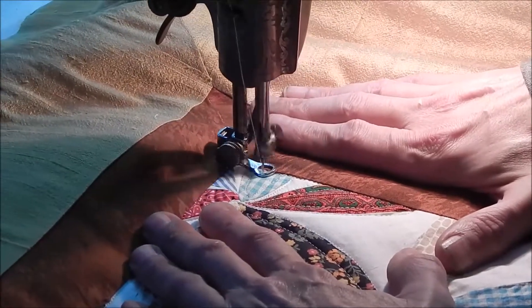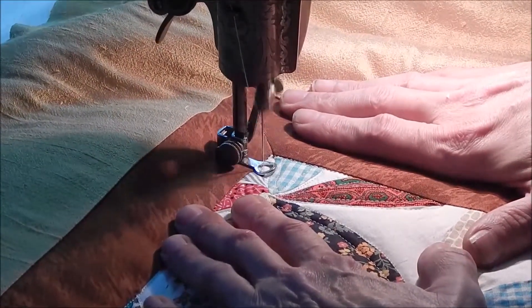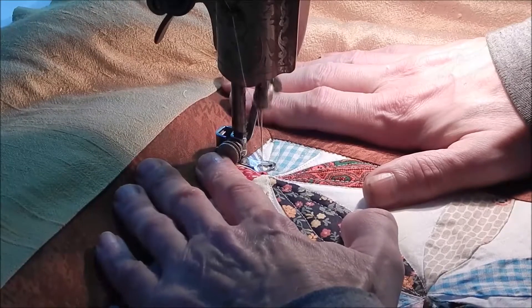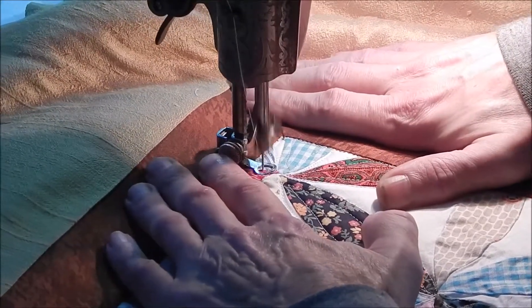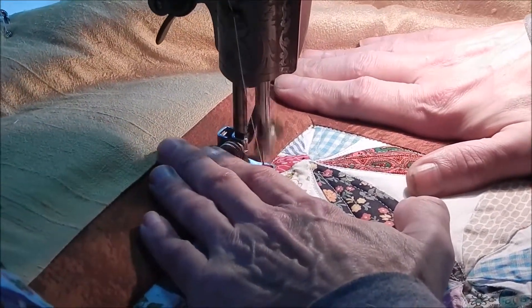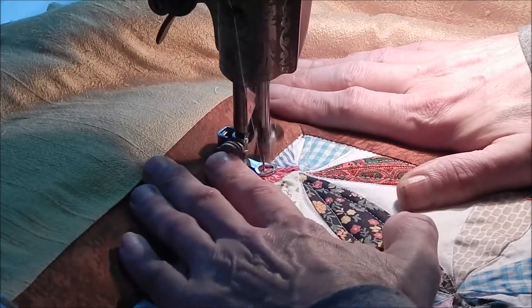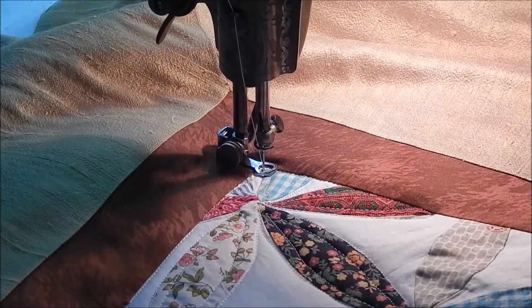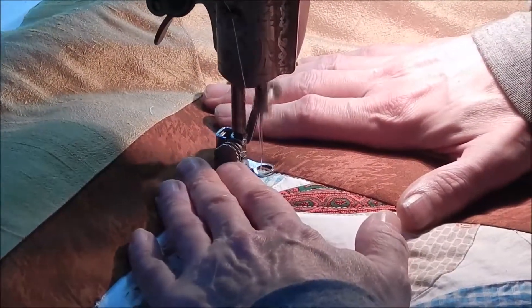Even though I'm doing a really simple outlining, I'm going really slow, because frankly it's hard going over this old irregular bumpy part of the quilt. I had really considered doing this part by hand so it would look like an old hand-quilted quilt.